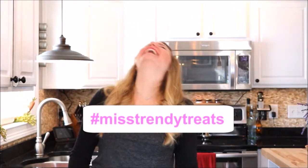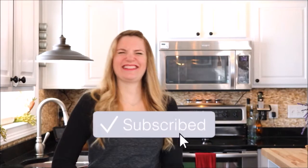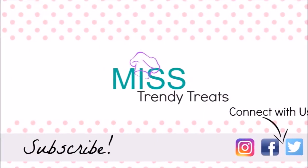If you like this tutorial, please give me a big thumbs up. If you make this treat, please hashtag me so I can see your awesome creations. Don't forget to subscribe and hit that notification bell, as I make a new trendy treat every week.